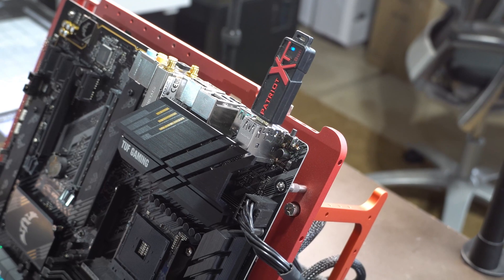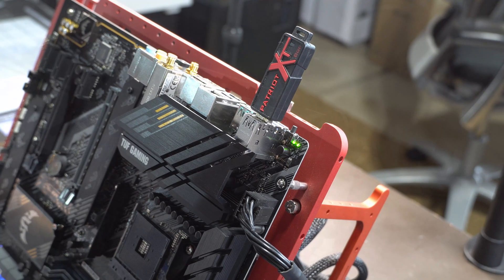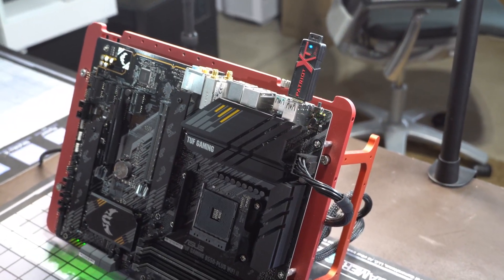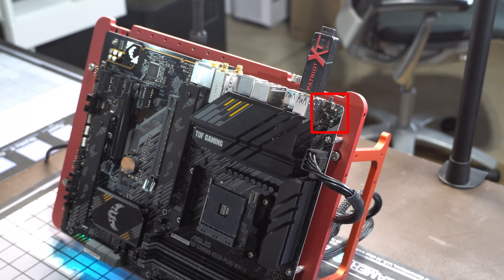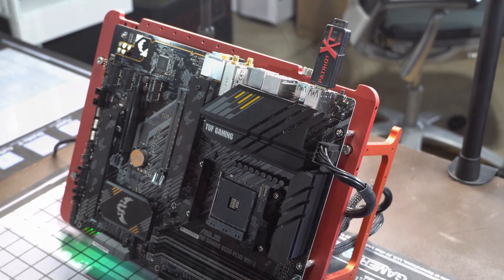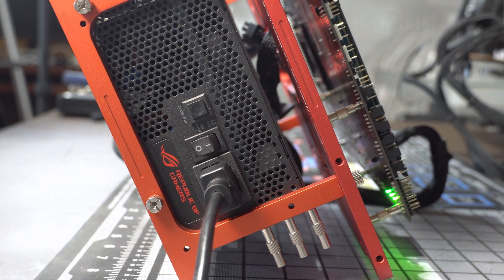The motherboard LED will continue flashing for five to six minutes. The USB drive LED will flash intermittently, but keep your eye on the motherboard LED. When the process is finally done, the LED will simply stop flashing. Once it's done, turn off your power supply and you're completely done with this process.